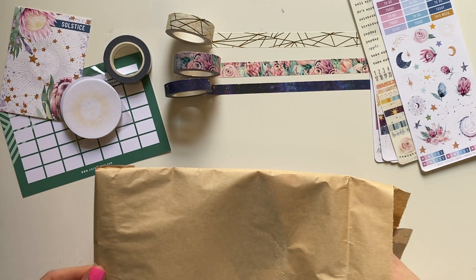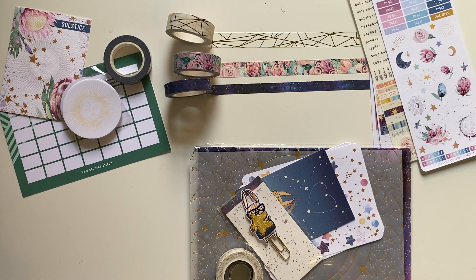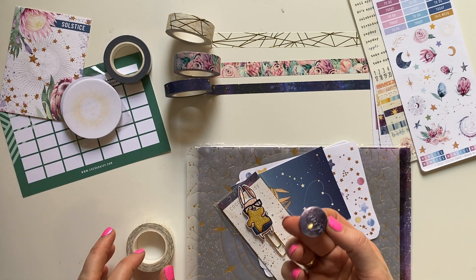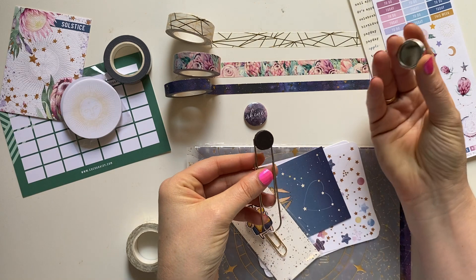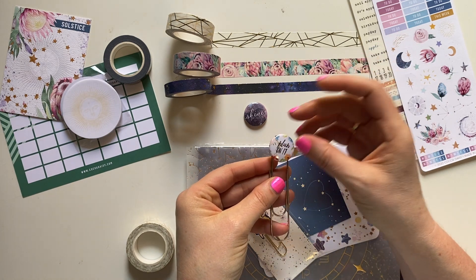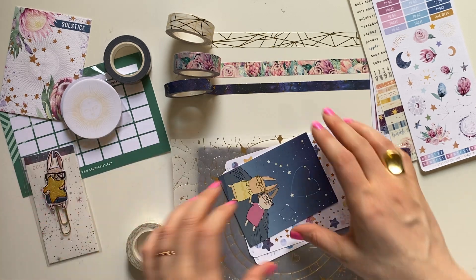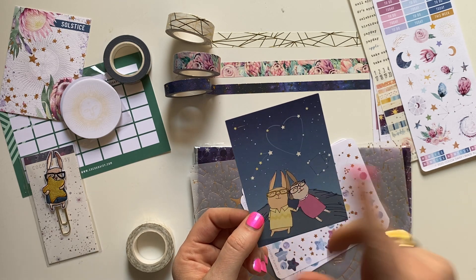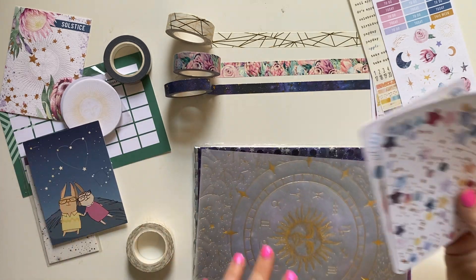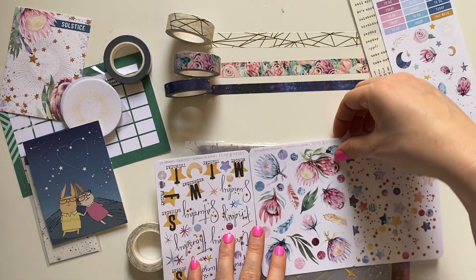Generally speaking, the Planner Classified includes an acetate, a vellum, some washi, and sometimes a button — which goes with a magnetic button you can buy separately that just magnetizes on. I don't really use it because it adds bulk, but it's cute. Sometimes you get a clip; this month it happens to be an adorable Simon clip. You always get a Simon card — sometimes he's with Betty, sometimes with Gary. I don't know, it's adorable, I love it.